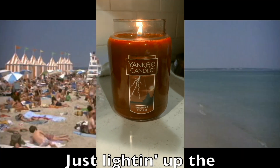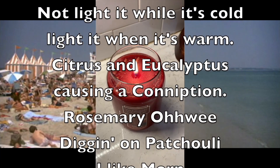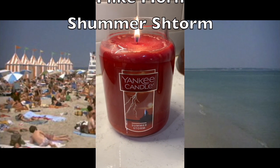Just light it up, the Summer Storm — not light it while it's cold, but light it when it's warm. Citrus and eucalyptus causing a connection, rosemary, and we dig it on patchouli. Summer Storm.